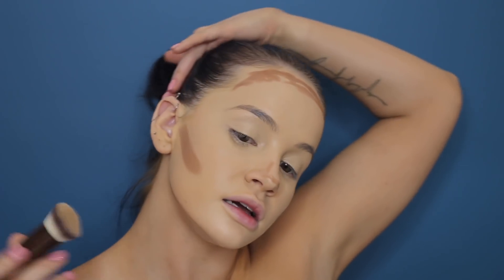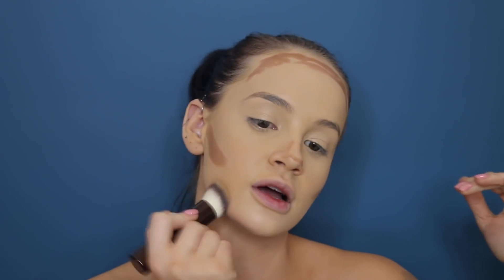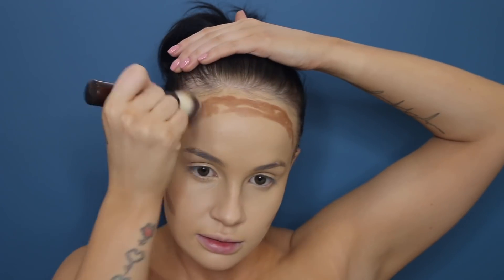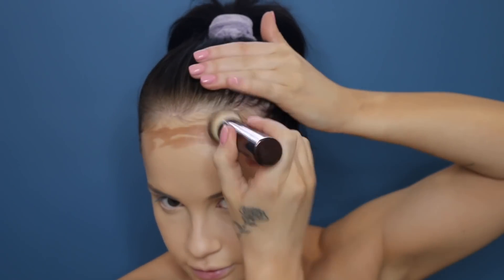I'm going to blend the cream contour. I used to use a beauty blender for this but I really like this brush. What's great about this cream contour is it doesn't take your foundation off — sometimes when you're blending it lifts all the product underneath. I'm dabbing, not tugging my face. Going in circular motions lightly — it doesn't take your foundation off at all.